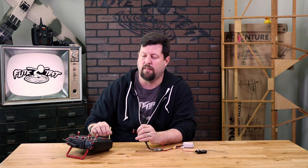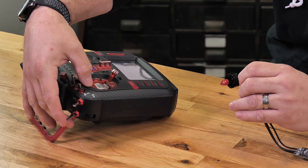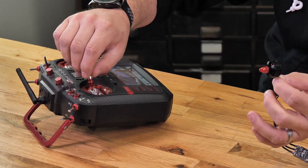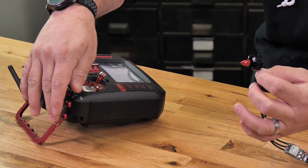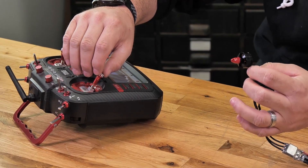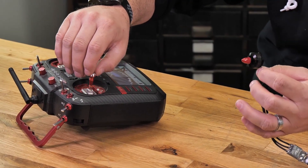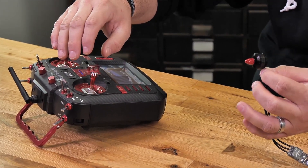Okay, now we're going to test to make sure that our throttle cut is actually working. We've set the throttle cut and put it on the switch. Flip the switch up — we're going to move our throttle, and as we can see, nothing's happening. Put the switch back to the neutral setting, and our throttle works.